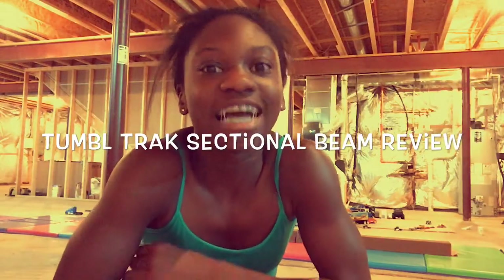Hey guys, it's Alana here, and I'm going to be doing a tumble track sectional beam review.